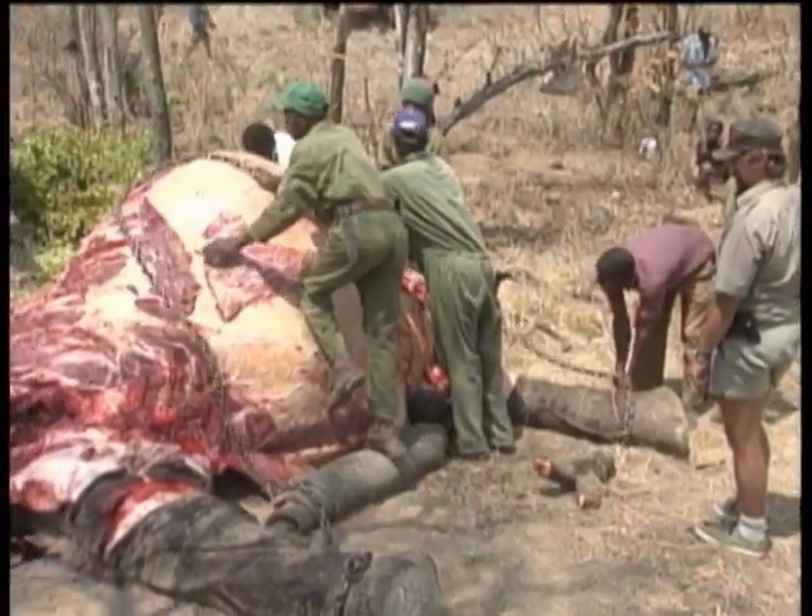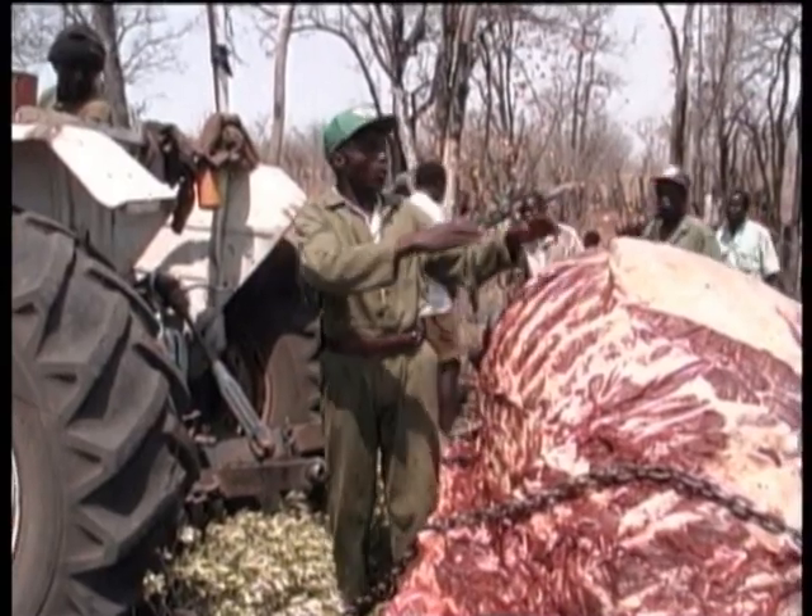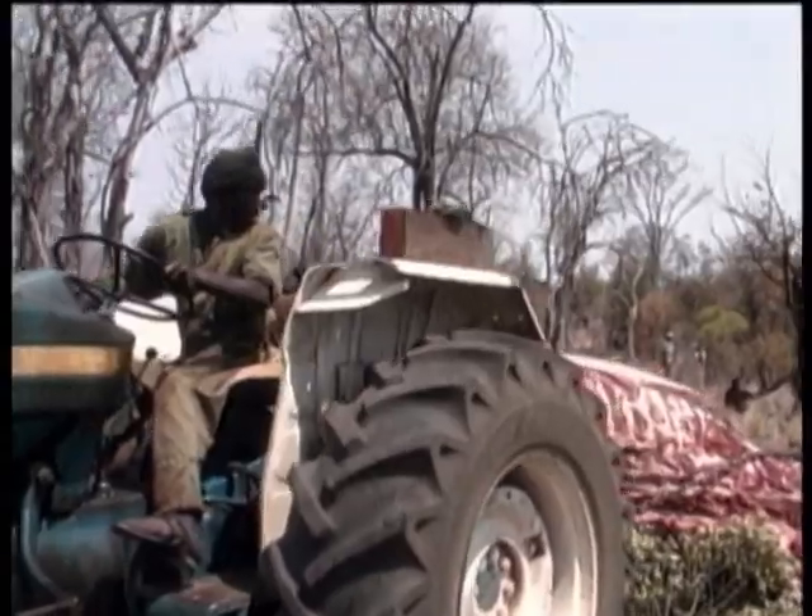Once everything is removed from the left side of the carcass, a tractor is brought in to roll it over, where the procedure is repeated on that side.